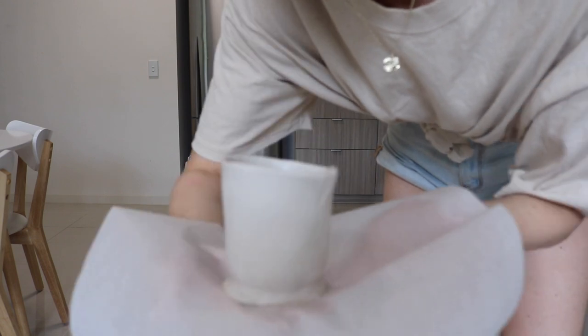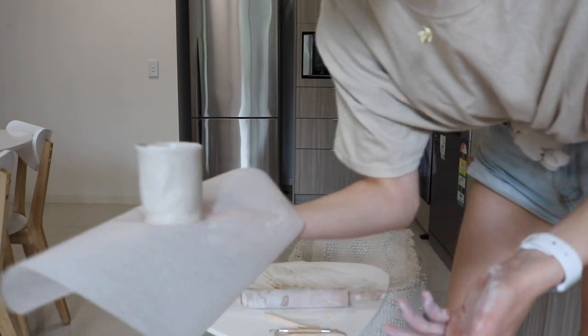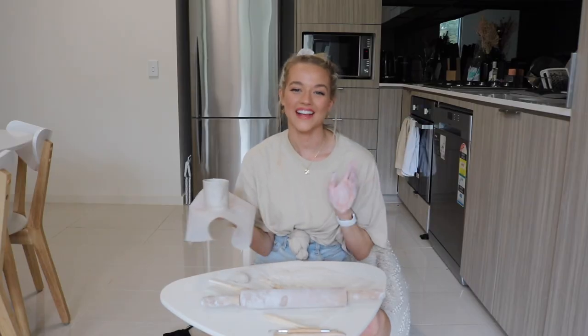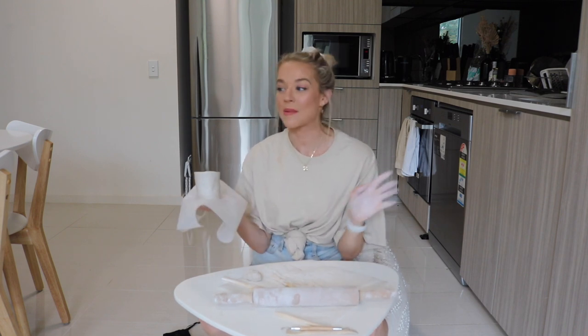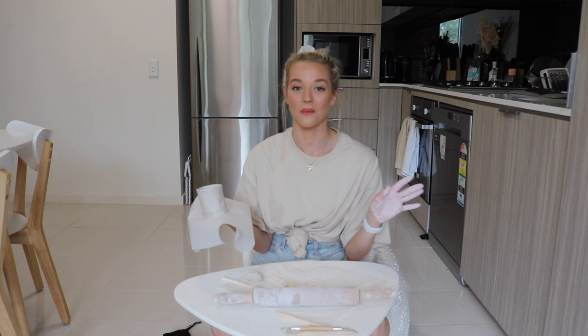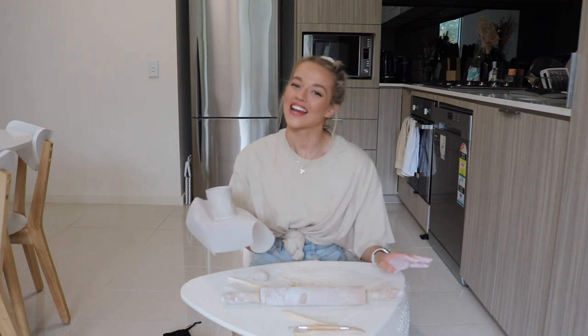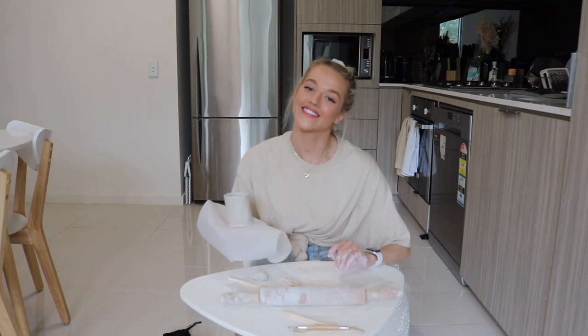So there you go — a wonky cup! Aren't you so glad you tuned into my tutorial? I'm going to go make a second one so they can be friends. I hope you guys really enjoyed this video — if you did, please give me a thumbs up and subscribe. I'll be back with vlogs in the next video, so if you hate these sorts of ones, don't stress — the vlogs are never going away. Thanks so much for watching, my name is Jess and I make new videos every three days, so I'll see you in three days!